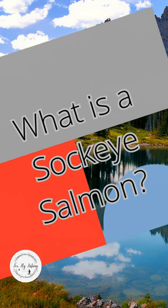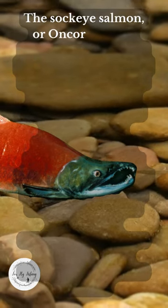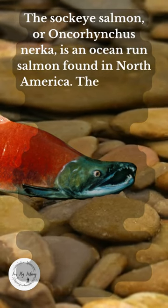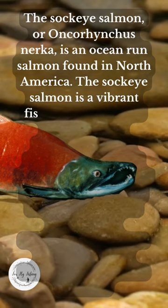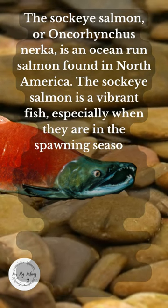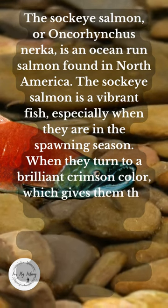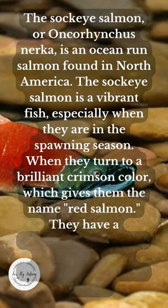What is a Sockeye Salmon? The Sockeye Salmon, or Oncorhynchus nerka, is an ocean-run salmon found in North America. The Sockeye Salmon is a vibrant fish, especially when they are in the spawning season, when they turn to a brilliant crimson color, which gives them the name Red Salmon.